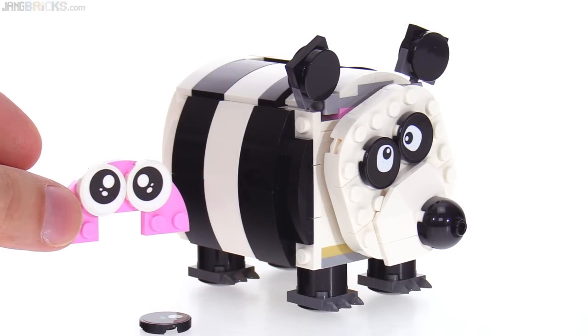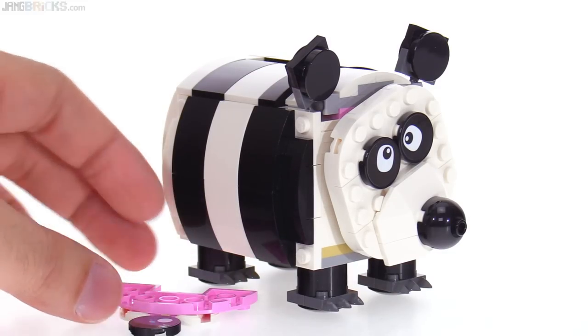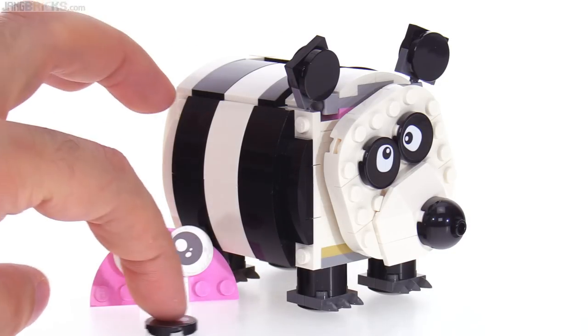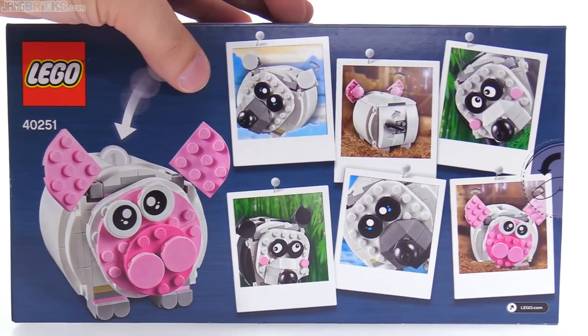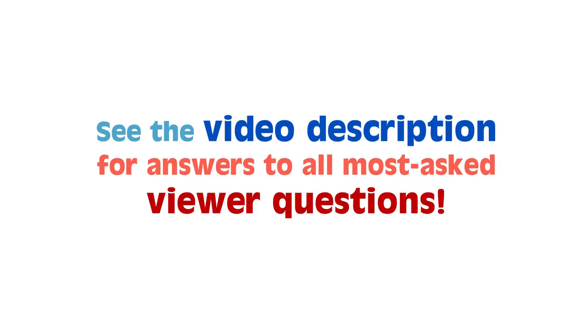If you like it just how it's built officially, then you can just enjoy it how it is. Choose whichever style of animal you like — no matter what you think it happens to be, just go by what it looks like. Use it as a display model, or use it as an actual piggy bank if you want to. That's it for my look at this set. I kind of had fun with this thing, but now it's time for me to move on to my next video. I'll talk to you again soon.